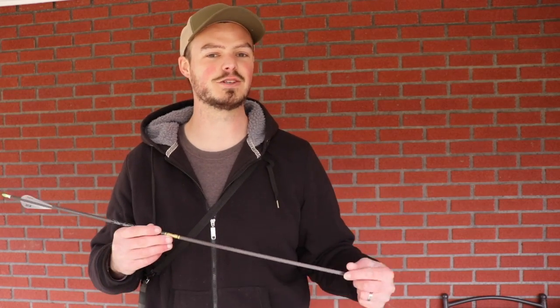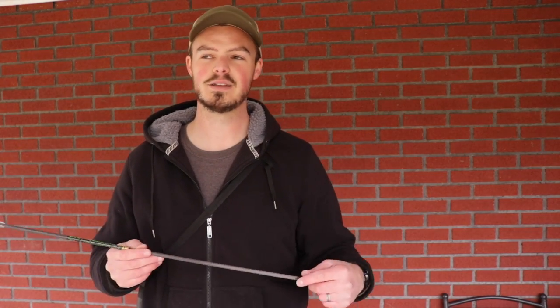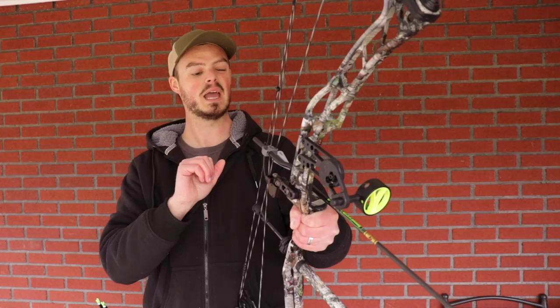You can't shoot this sight in any organization's tournament legally, because technically it can range the animal — so for unknown 3D it is not a legal sight to use. But it's perfectly fine for bow hunting, and I just want to play around with it and see what kind of accuracy I can get with my 3D setup. I have it set up at 20 yards, but we never want to start a brand-new sight at 20 yards — I want to make sure my arrow isn't going to fly four feet over the target.